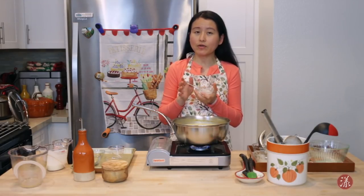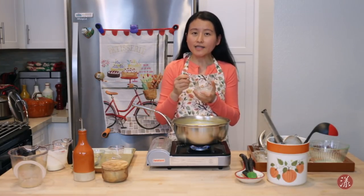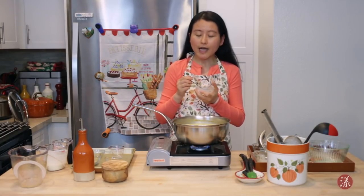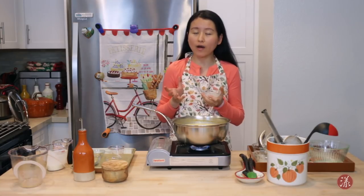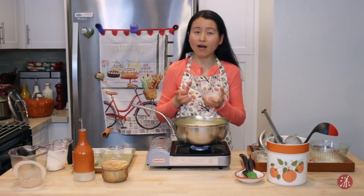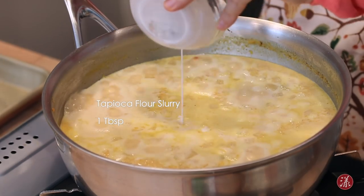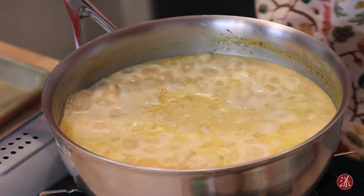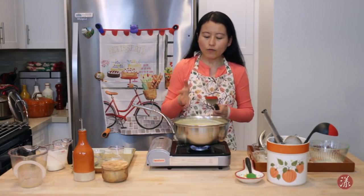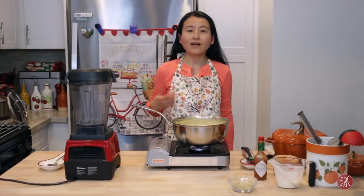I have one tablespoon of tapioca flour mixed with one tablespoon of cold water to make a slurry — this acts as a thickening agent. Even though this soup is pretty thick, the tapioca flour will help it absorb any additional water, make it very creamy and stabilized, and even help the texture if you choose to freeze the soup later on. Just add the slurry and mix it really well, then let it simmer for about 10 minutes for all the flavors to fully incorporate.